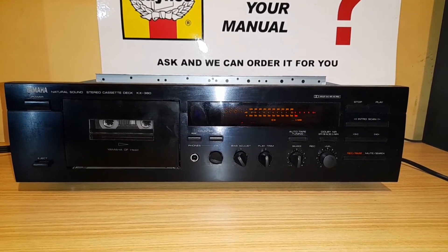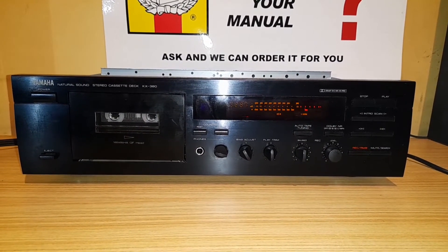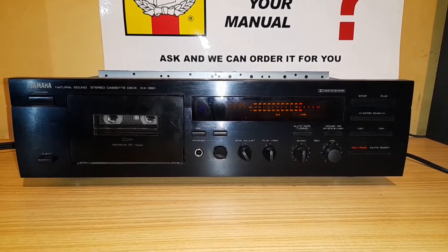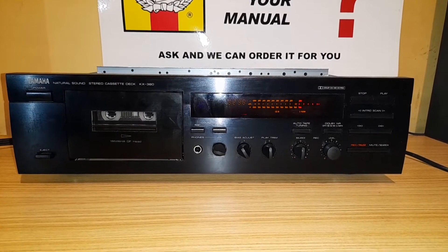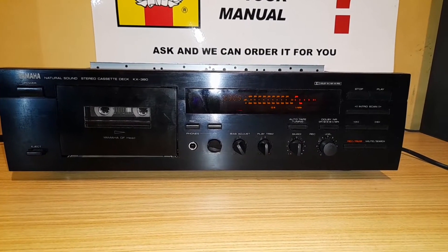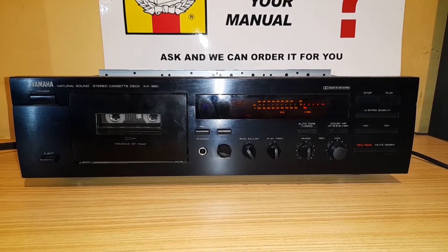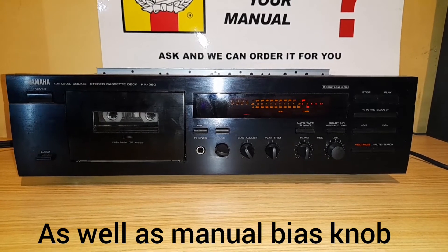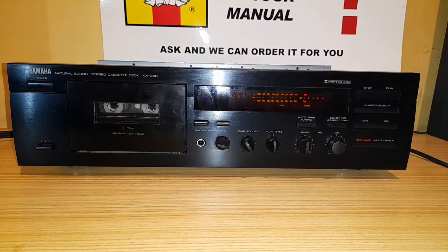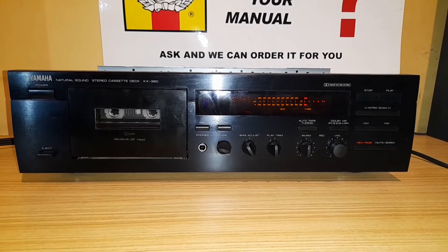In this video I'm going to adjust the speed and demagnetize the heads on a Yamaha KX-380. This is my favorite deck out of all of them so far. It's only a two-head deck but it records and plays back really well — it records well thanks to its automatic tape tuning and plays back exceptionally well thanks to its playback trim adjustment. The speed of this deck is not far off.